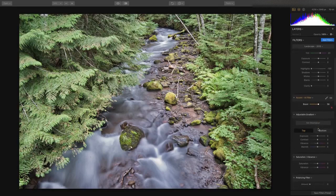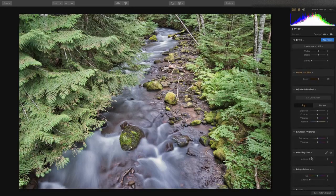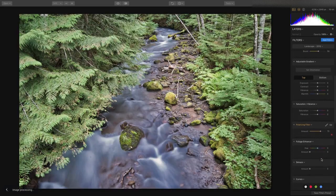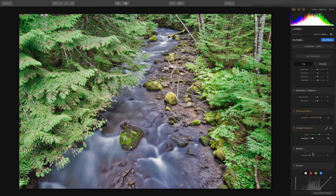That's looking good, but I want a few tweaks. Let's bring out the water a little bit using the polarizing filter — you see it cuts down on some of the glare. Now we'll do the Foliage Enhancer, and I can really bring that out and roll the hue to whatever color I want. That's really quite awesome.